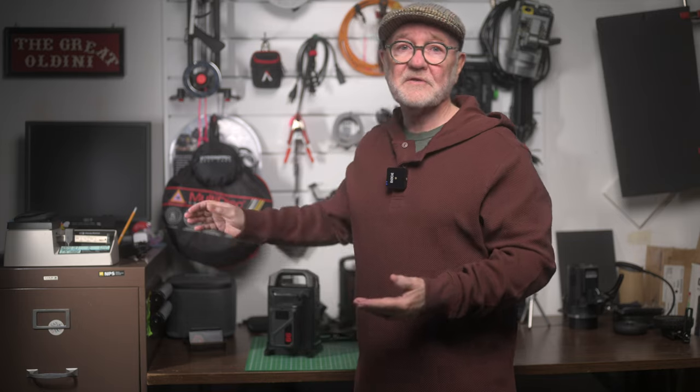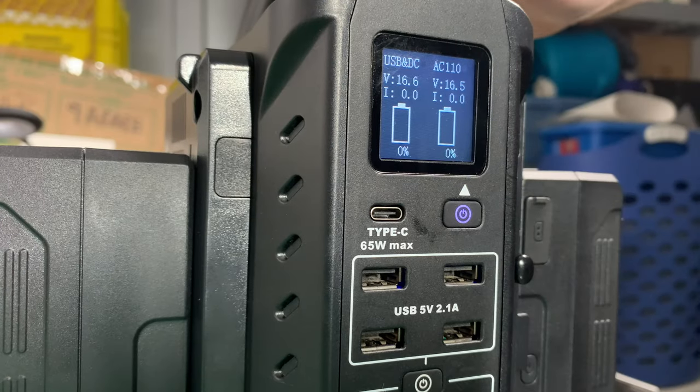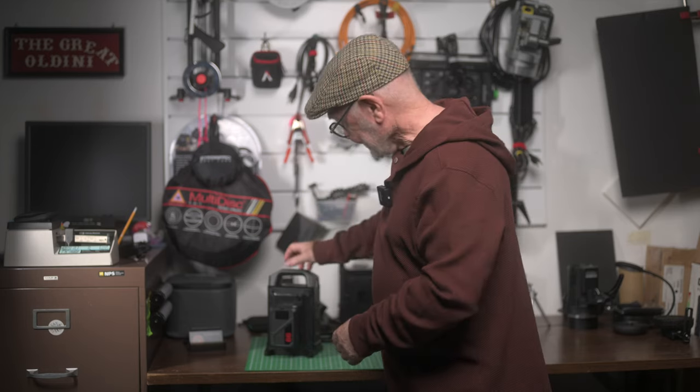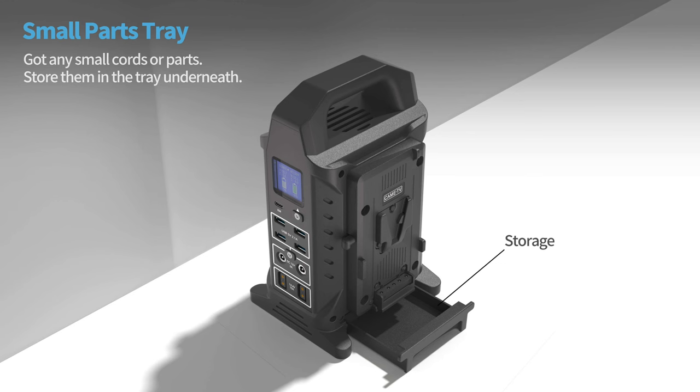To use the AC power, it's just a matter of turning on the battery output and the AC socket power. As mentioned, battery power is hot-swappable. And there's a little drawer at the bottom here where you can store cables and whatnot — cool little addition.